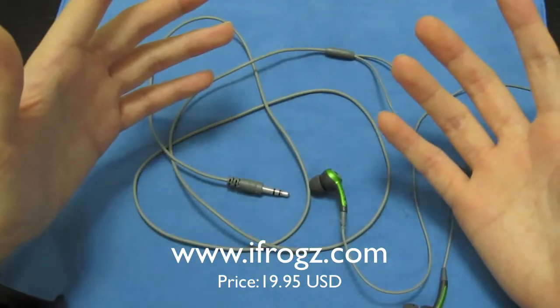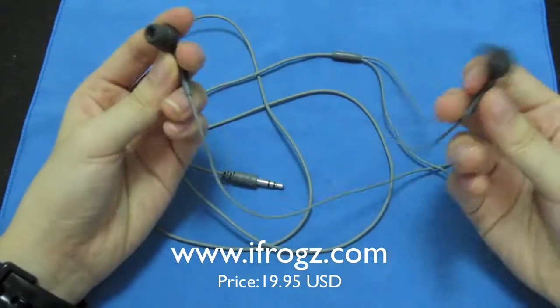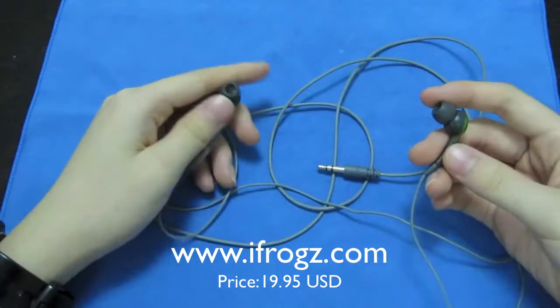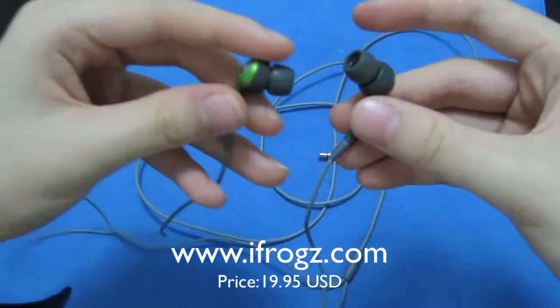The quality is pretty good — the sound quality is pretty good — and it's a nice comfortable fit when you put it in your ears. I just can't get used to it not being Y-style and having to wrap it around your neck.